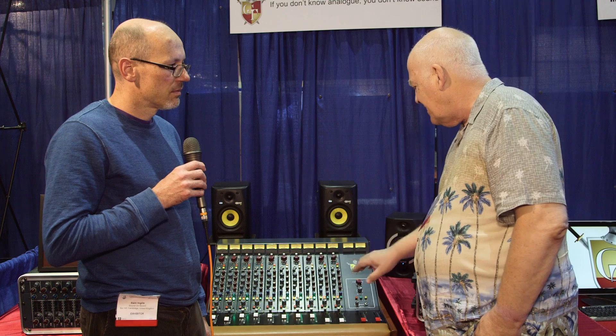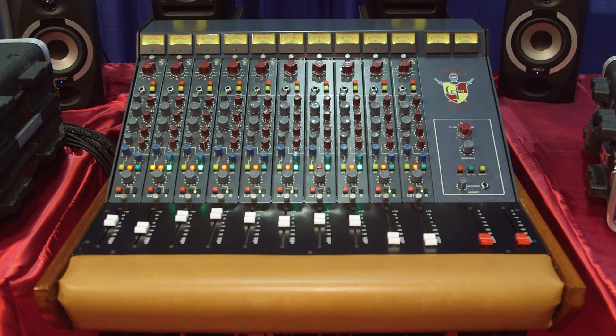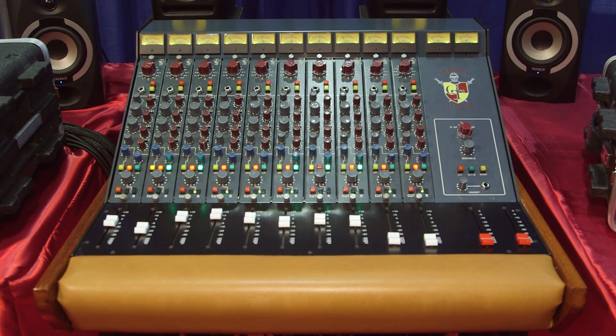This new version is available now — everything on the booth is available now. As it stands, it's $28,600, which covers the sidecar, the pre-fade insertions, and the monitor section. We are doing a deal adding the next thing we're going to look at for $30,000. With the features you get with this sidecar, there's really no near competition to it.